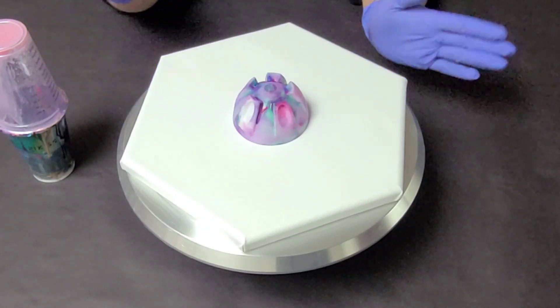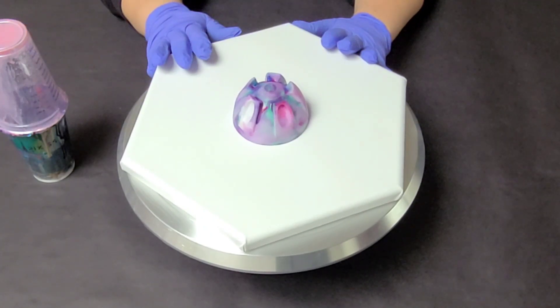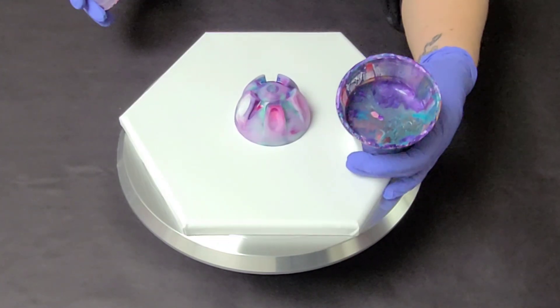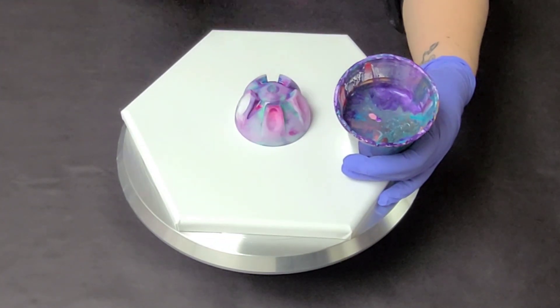Hey guys, Mixed Media Girl here, and today I'm going to do something I actually haven't done before, which is a leftover paint pour on a bottle bottom.